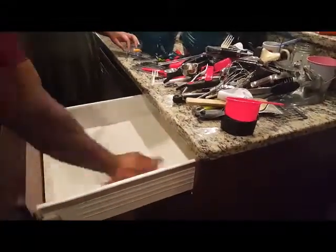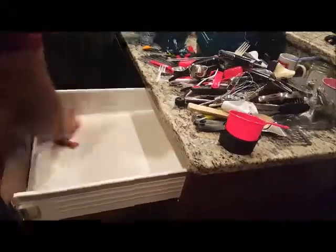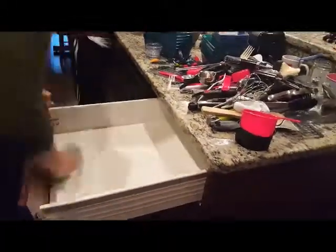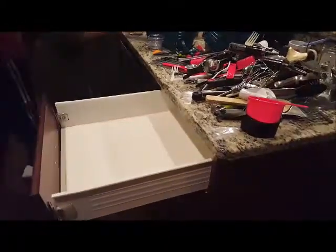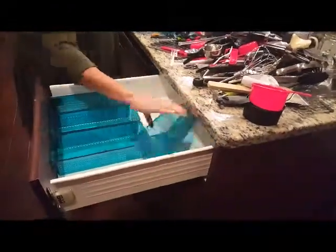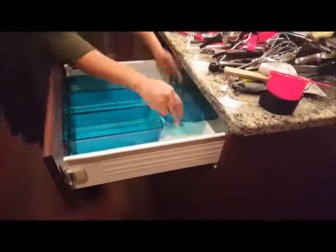So we started off by dumping everything out of the drawer and wiping it clean. Once we got the drawer clean, we went on and started organizing the containers in the places that we wanted them to go.